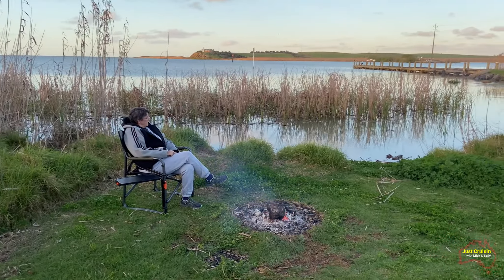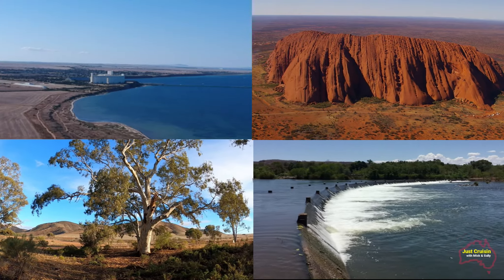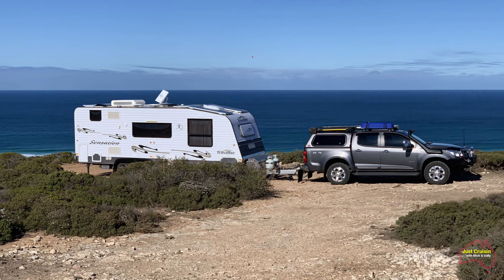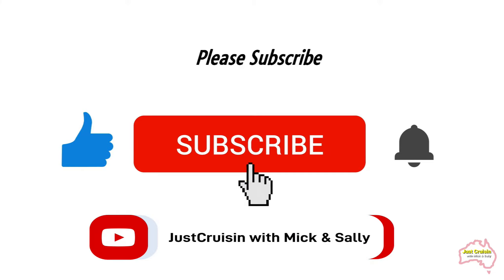I'm Mick and this is Sally. In our videos we hope to showcase what Australia has to offer. You can follow us on our adventures via the following social media platforms. If you like the video, please subscribe to our YouTube channel.